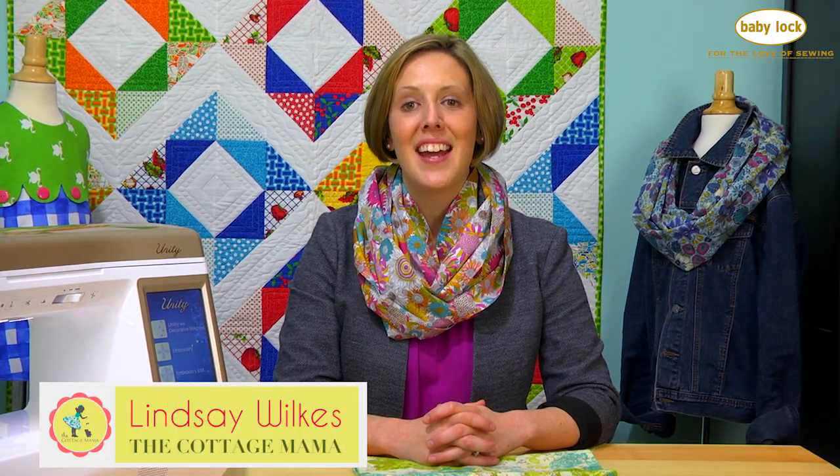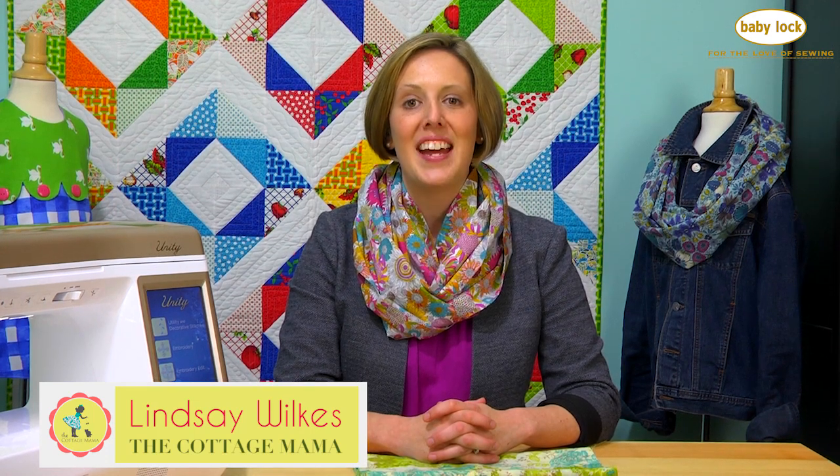Hi there! Welcome to Lessons with Lindsey. My name is Lindsey Wilkes and I am the owner of the Cottage Mama and author of the book Sew Classic Clothes for Girls. Thank you so much for joining me today.